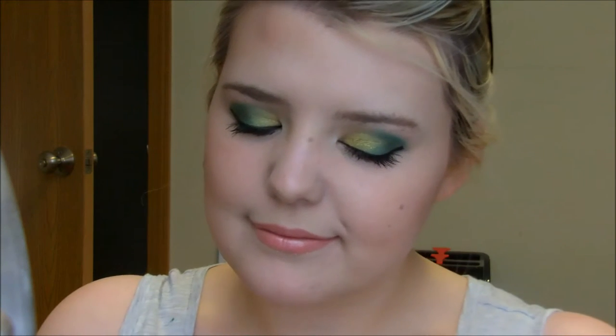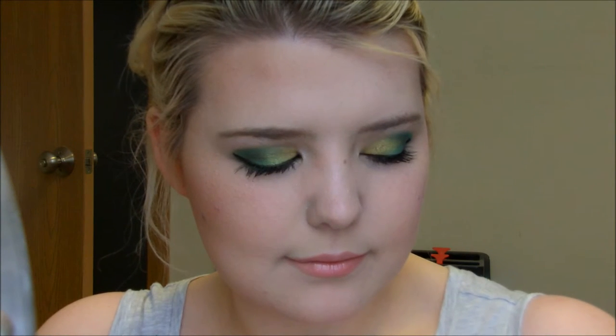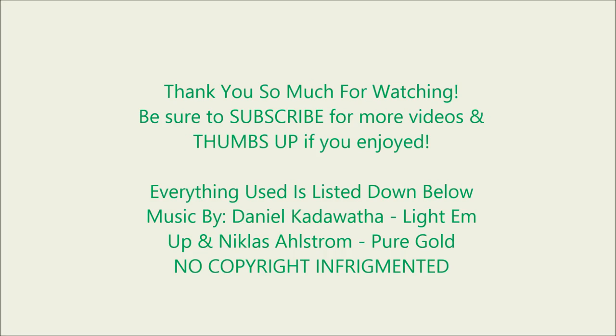Just in time for St. Patrick's Day — it's coming in a week, mark your calendars, I believe it's March 17th. I hope you guys enjoyed this video, if you did please give it a huge thumbs up and I will see you guys in the bonus video and the vlog for this week — yes they are back! Bye guys!